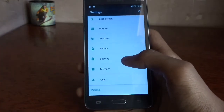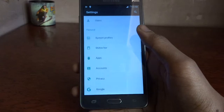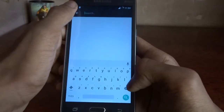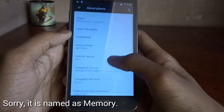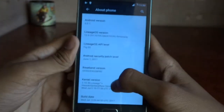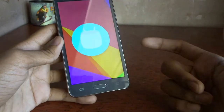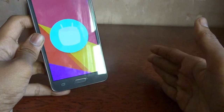Let's go check the RAM usage. It has Android 6 — confirmed! This is the end of the video. Please share this video with friends who want to install LineageOS and Android 6 on their Samsung Galaxy Grand Prime. That's it!